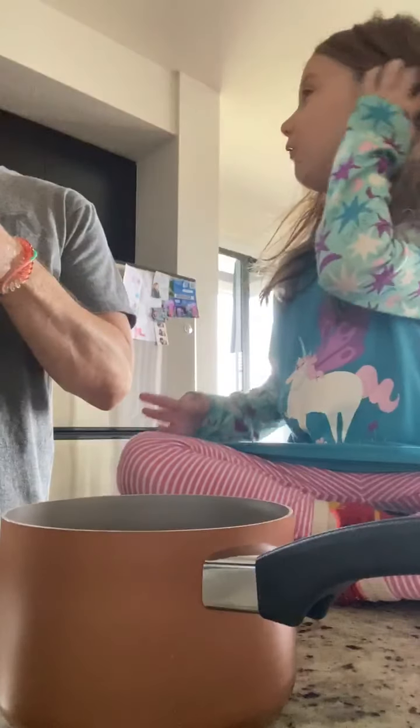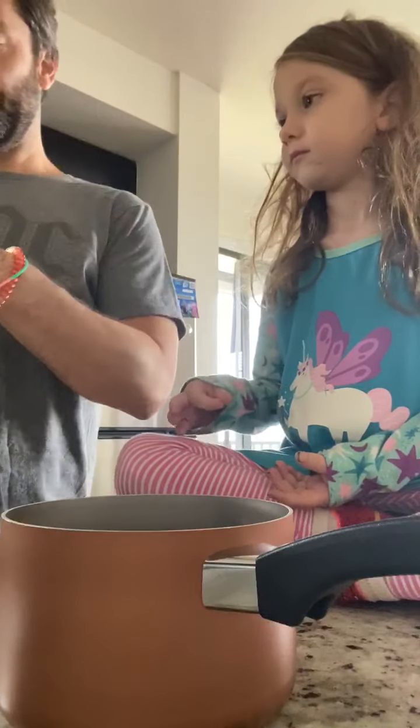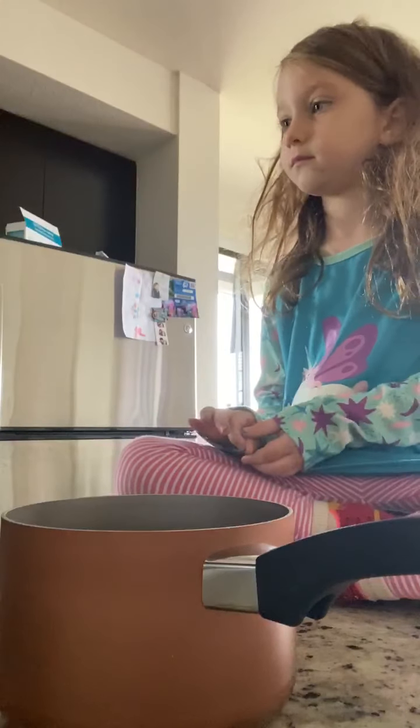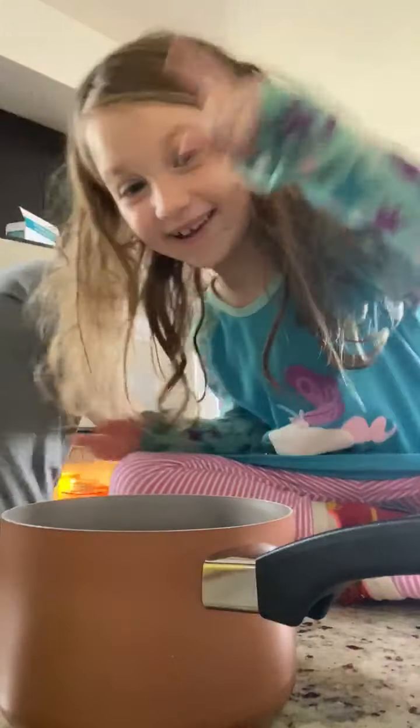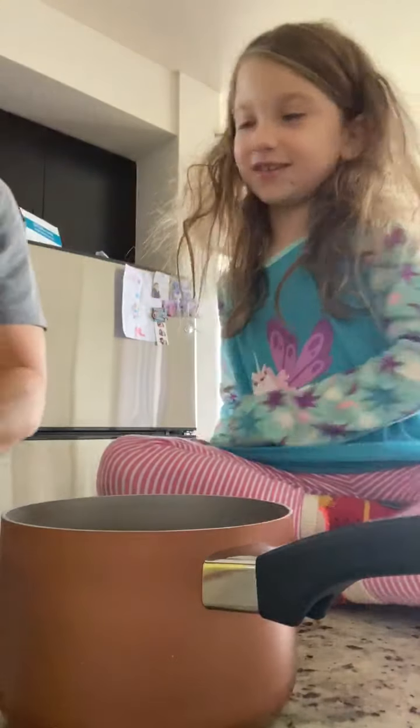So it says we need the gluten-free mix, water, a little bit of oil, and one egg. Just one egg? I remember when we were making the cake, we needed three eggs. Yes, we did.